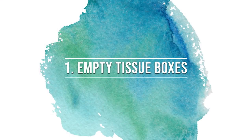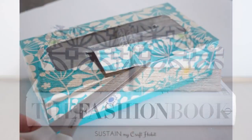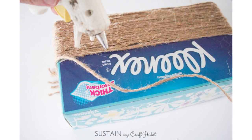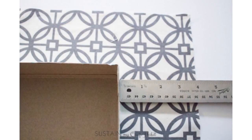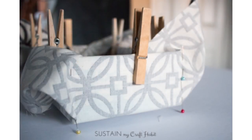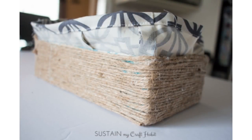First up are those empty tissue boxes. When upcycled, these are the perfect size for catch-all trays for your keys and other small items around the home. To make this box we cut the lid off the top, wrapped the outside with jute twine and glued it all on, added in some scrap fabric and pinned it into place to mark it for where to sew. Finally we fit the fabric liner into the tissue box — beautiful and elegant storage boxes.